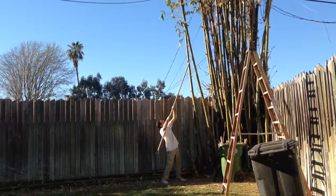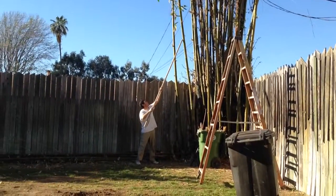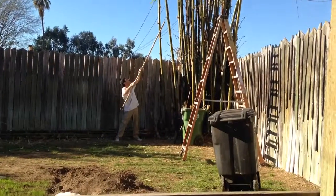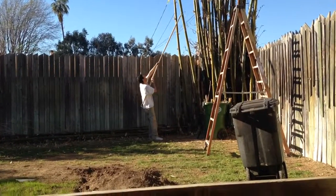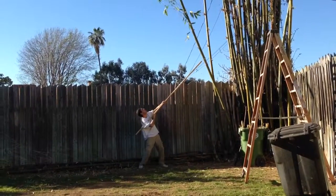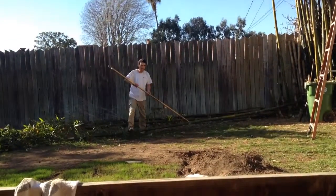I'm going to pull it little by little to unentangle the branches on top. As you can see, there are some electric wires, so we want to avoid these wires. I'm going to pull it this way, little by little. And that's going to pull down the bamboo.